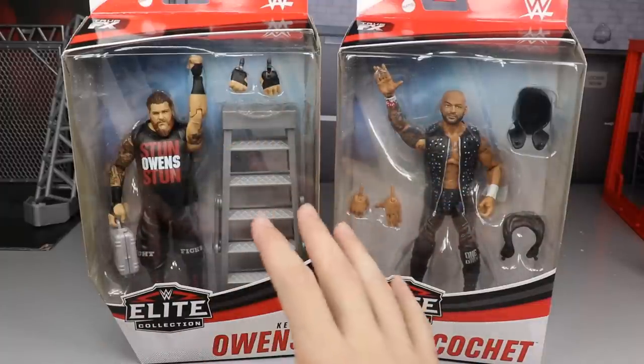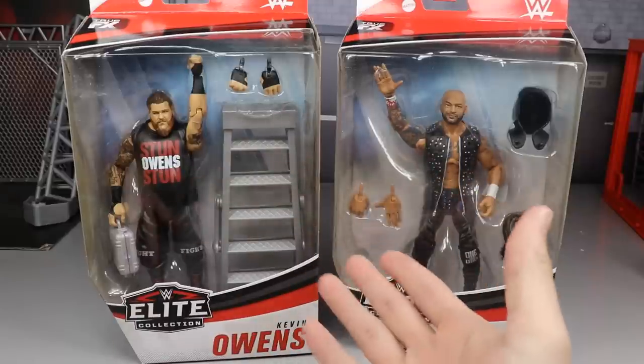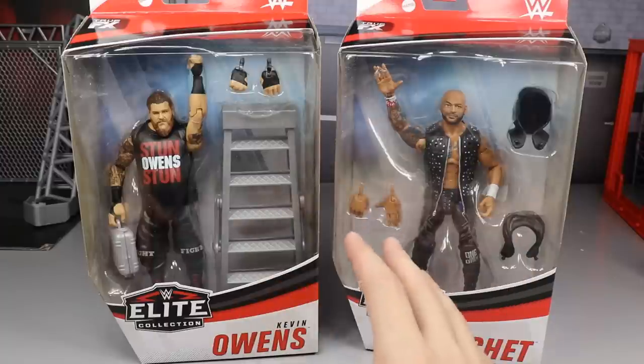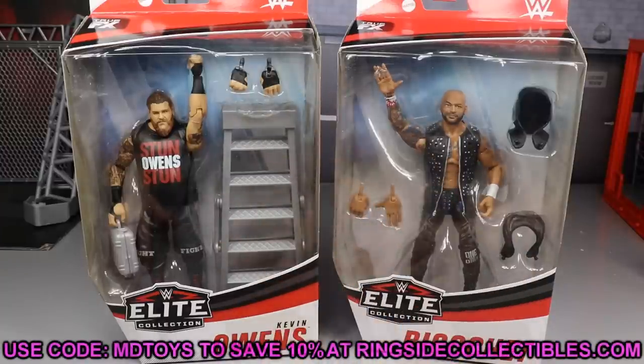We are going to get into that. You guys know KO is probably my favorite superstar in all of wrestling today, so I'm going to be very, very critical of this figure, and we're going to see how that goes. And then Ricochet — this is our fourth Elite Ricochet, which is kind of insane when you think about it, but I'm hyped to get into it. If you guys want to pick up either of these figures, you can go over to Ringside Collectibles. Use promo code MDTOYS to save some money over there, and I want to give a shout-out to them for making the review possible here today. Let's go ahead and dive in.